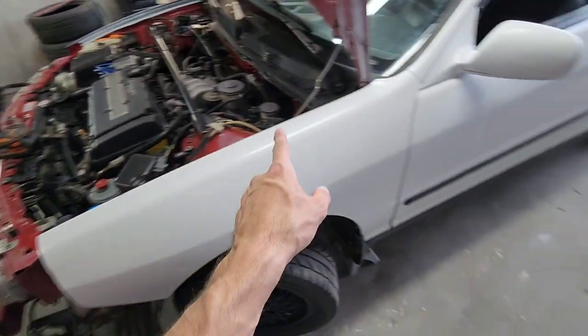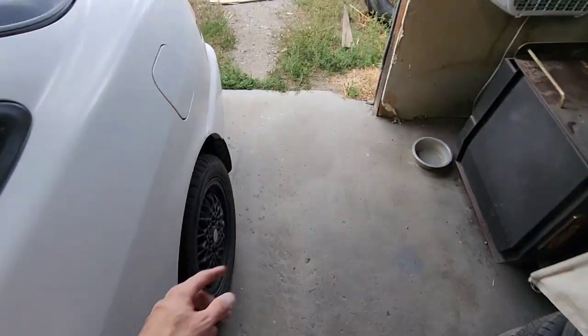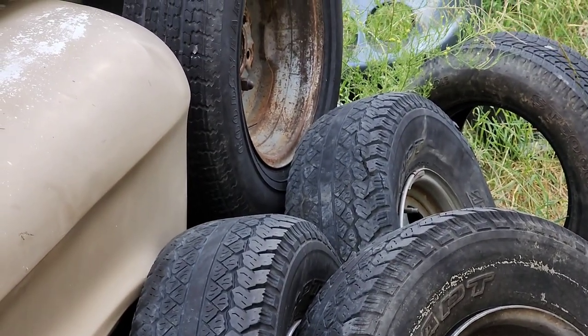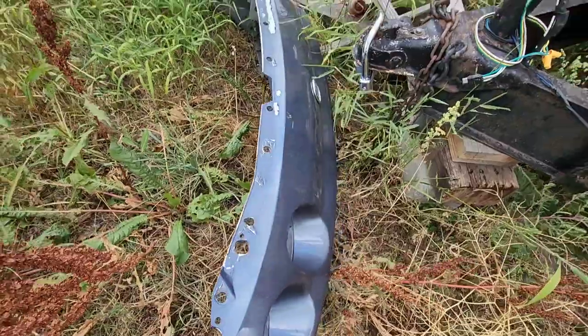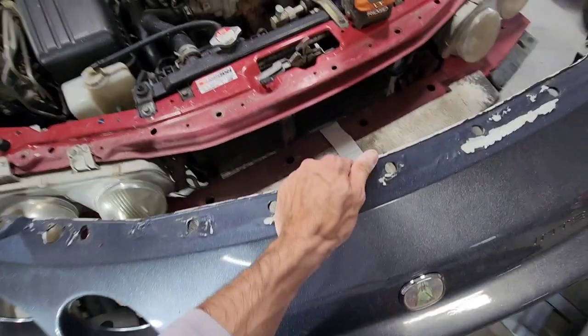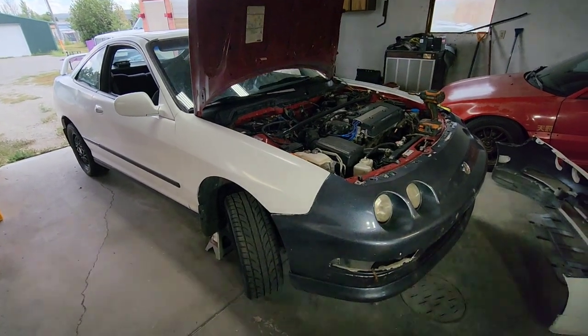I'm going to throw a bumper on the car temporarily in case I need to drive anywhere. I think I still have a blue one out here in the junkyard - oh yeah, there it is. Let's see how many spiders are on it - any spiders or snakes? Rattlesnakes have been out like crazy.